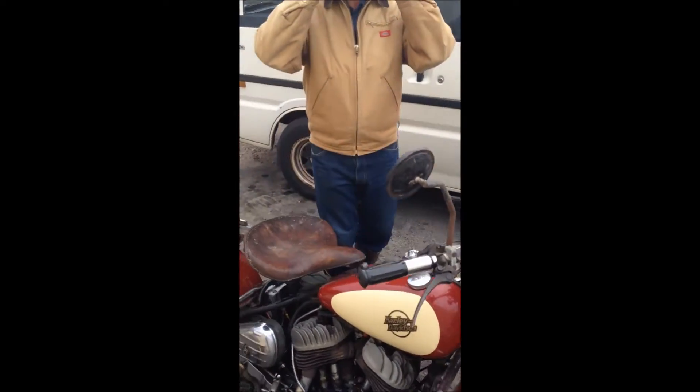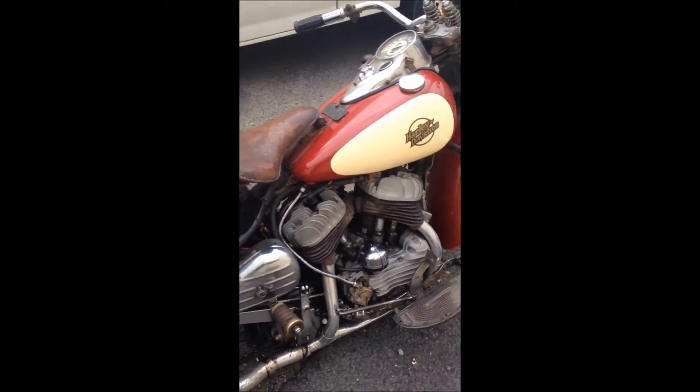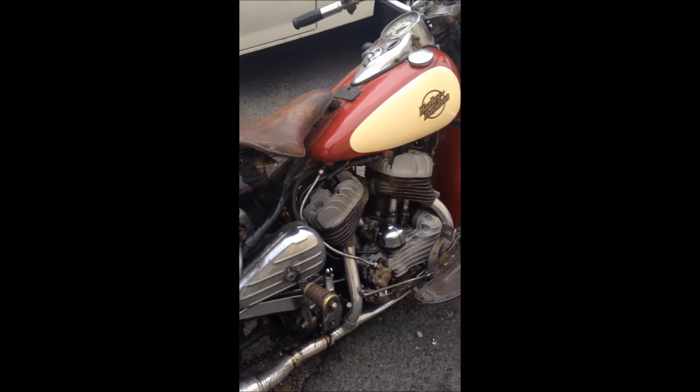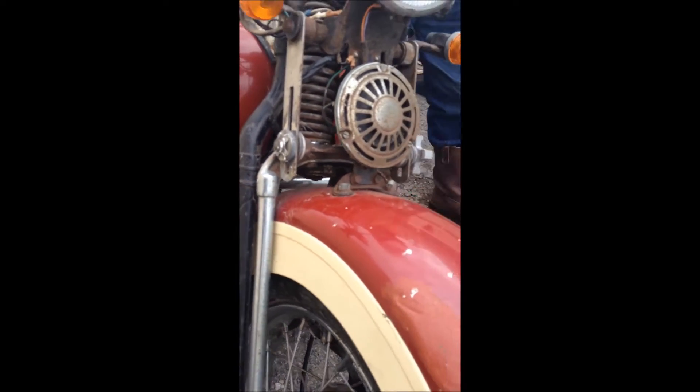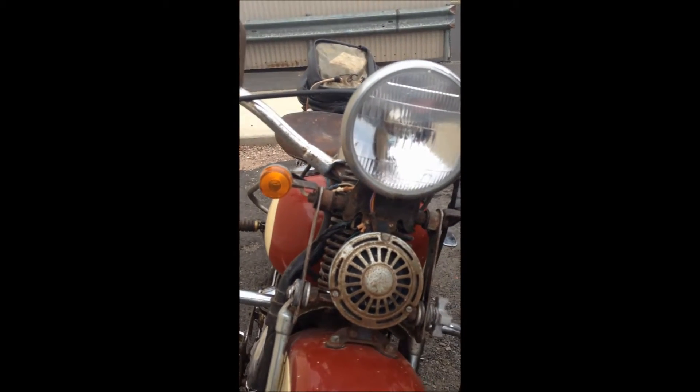So what year model is it? 42 model. So that's a different guard on there, and the headlight and horn swapped around.